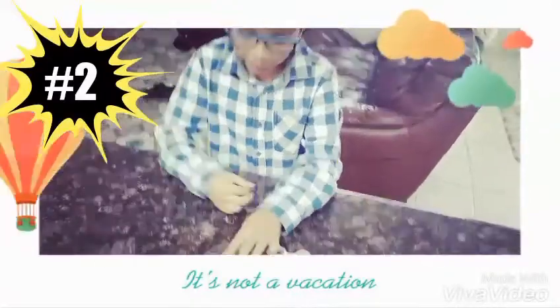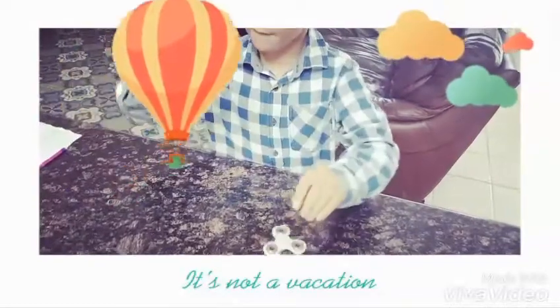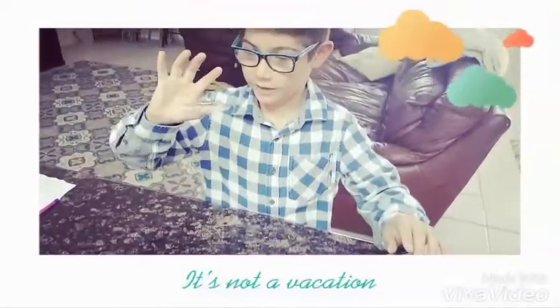Number 2 is, you can spin it — so you pick it up, spin it, and then you keep it on your thumb. It's really easy to balance it.